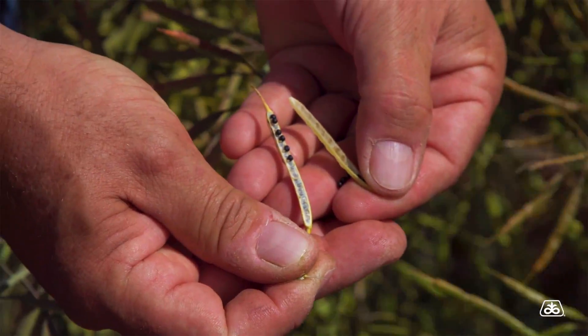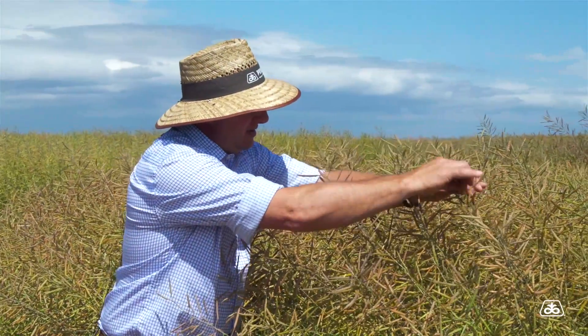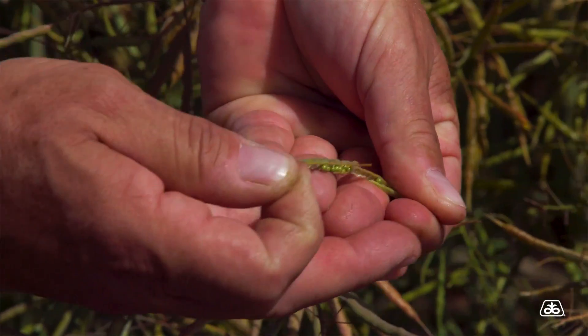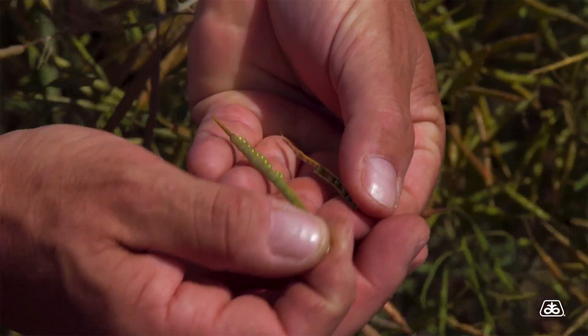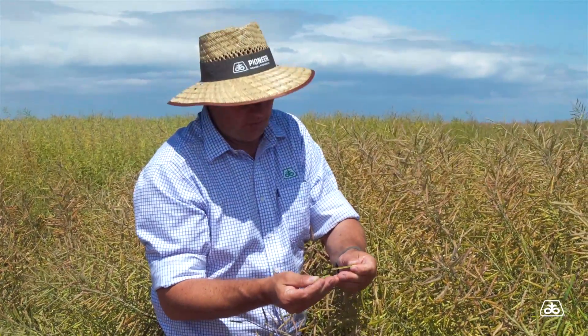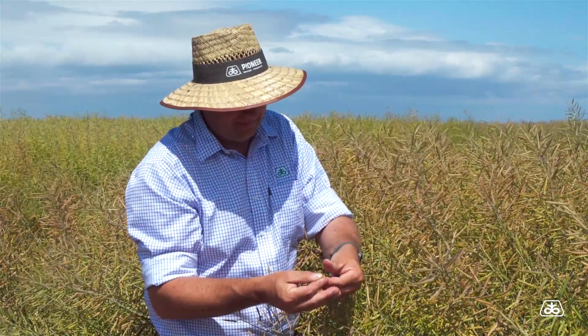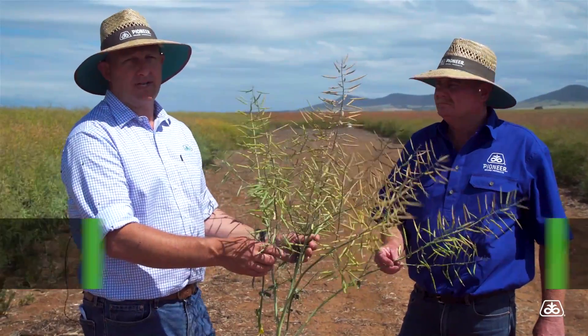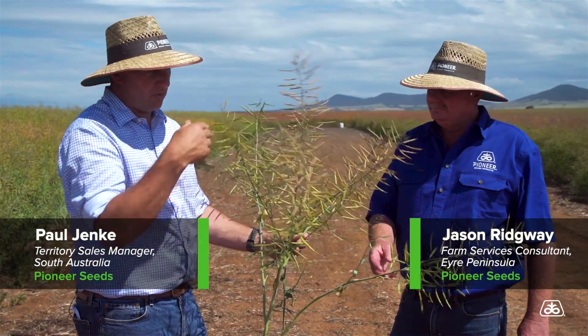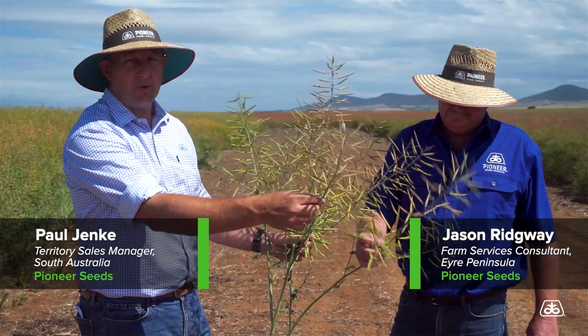Whereas if you take a pod from a later branch — you might grab one from up here — and we open that one up, it's all still green inside. We windrow when those ones are green, they're not going to be as viable for yield or for oil. So it's really important that growers assess not just the pods from the main stem but also from the side stems when looking at windrow timing.